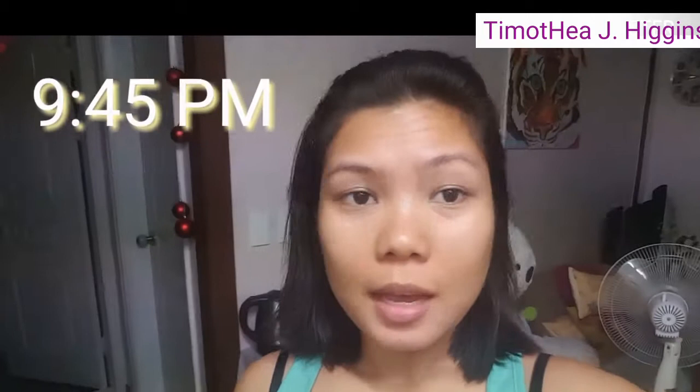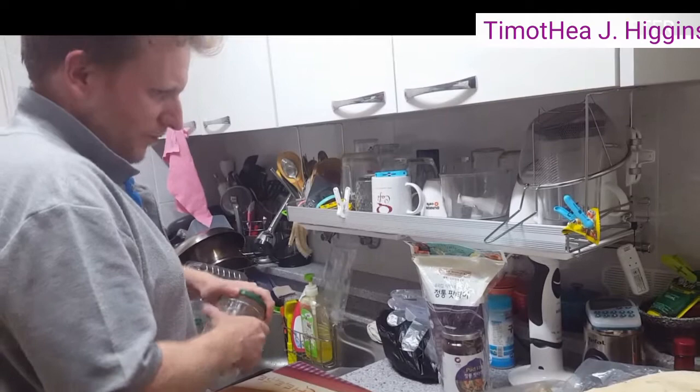Timmy just woke up, so now he's gonna prepare our dinner. What are you gonna make, baby? For the tortilla pizza.